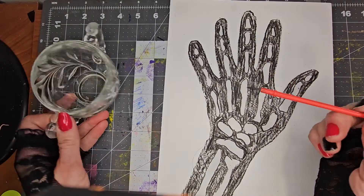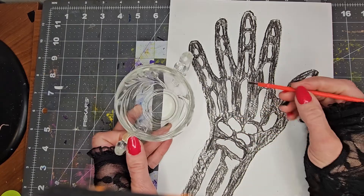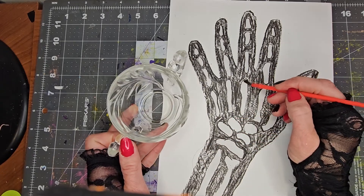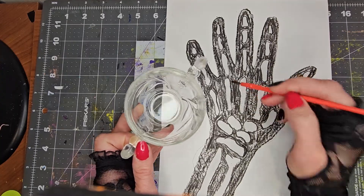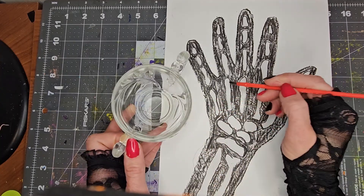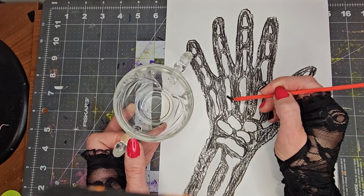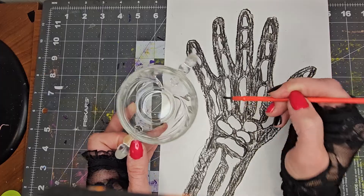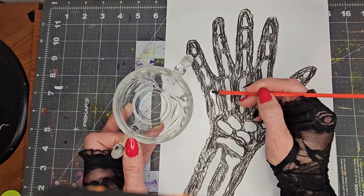Now that it's colored in, you're going to dip your paintbrush in the oil. And you're going to paint the bones - only the bones - with the oil. This is going to absorb into the paper. The oil will absorb into the paper.